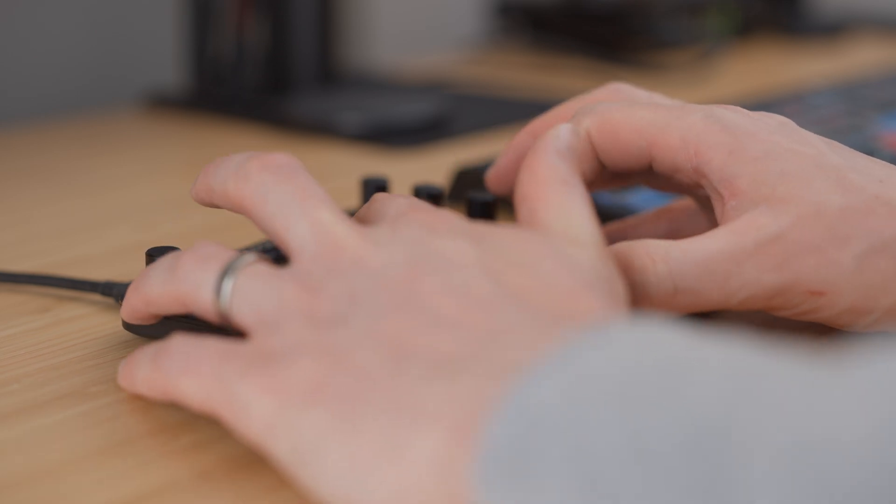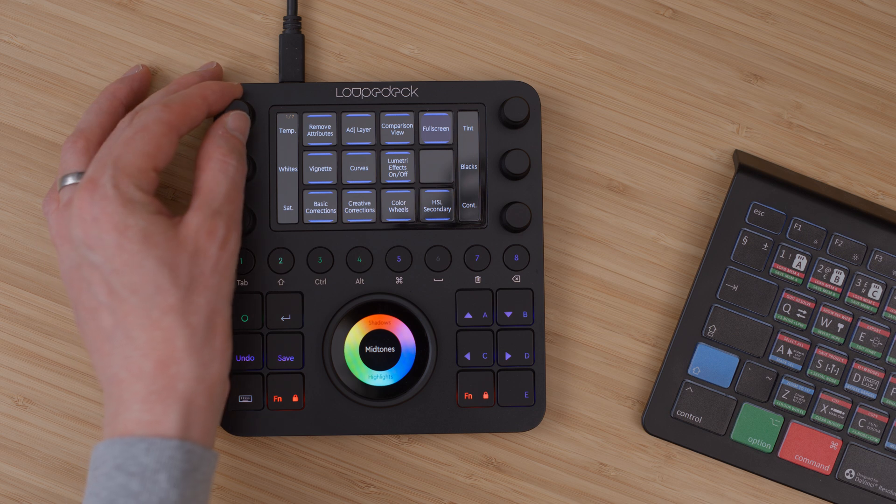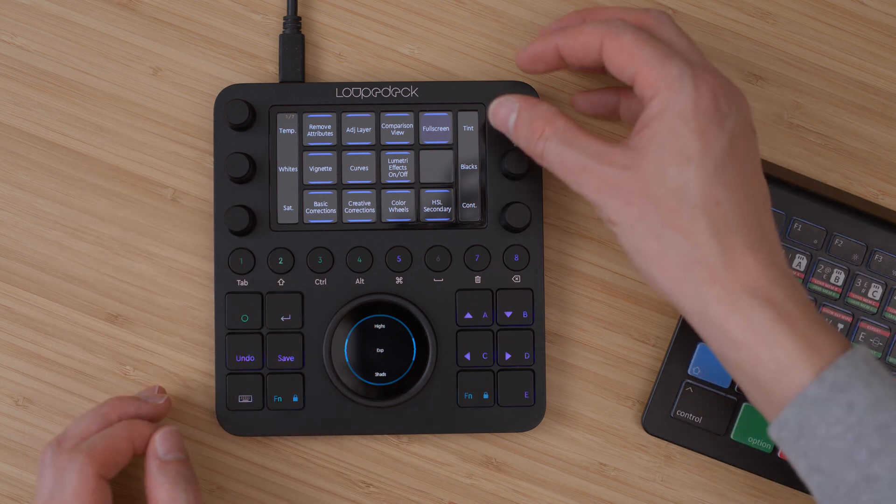Most of my time with the LoupeDeck has been spent in Premiere Pro. The default profile for Premiere has pages set up for editing, color, and audio. Once my edit is assembled in the timeline, I love skimming through using the master wheel and the ripple trim tools — I'll get both hands on the LoupeDeck for this. I've never been a big fan of Premiere's Lumetri color grading interface, but the LoupeDeck helps by mapping various controls to the clicky dials and master wheel. The audio page was a little less helpful — a lot of the soft buttons replicate features I can already control with my keyboard. However, I did like the dedicated dial for audio track height and being able to use the master wheel to navigate and manipulate audio keyframes. Some features are implemented better than others, but given how haphazard Premiere's interface already is, this might not be LoupeDeck's fault.